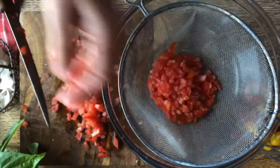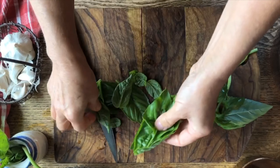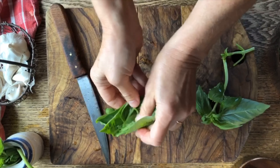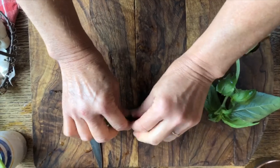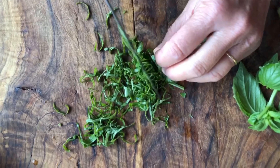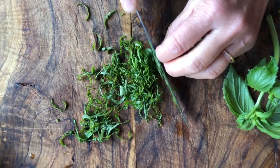Now the basil — we're just going to get the basil leaves off. Look how gorgeous these are, so nice and big, and the aroma coming out of them is wonderful. We'll cut them off the stem, then stack them on top of each other and roll them almost like a cigar so we can cut them nice and thinly into fine little ribbons. You can leave them as ribbons or use the mezzaluna to mince them a little bit finer.